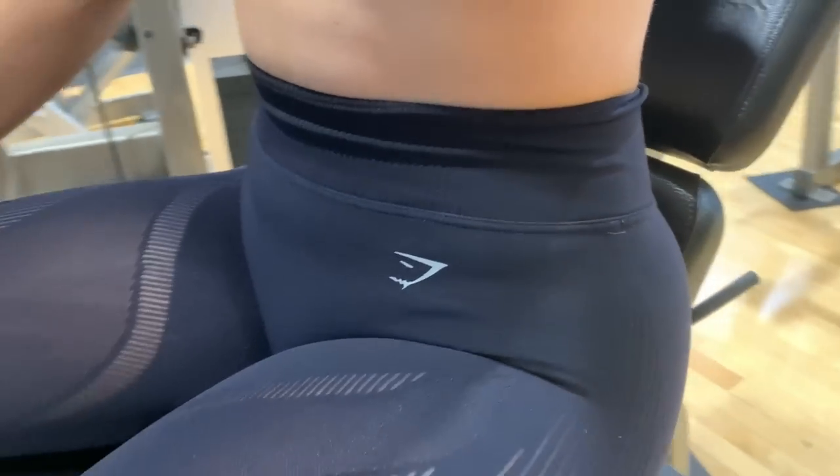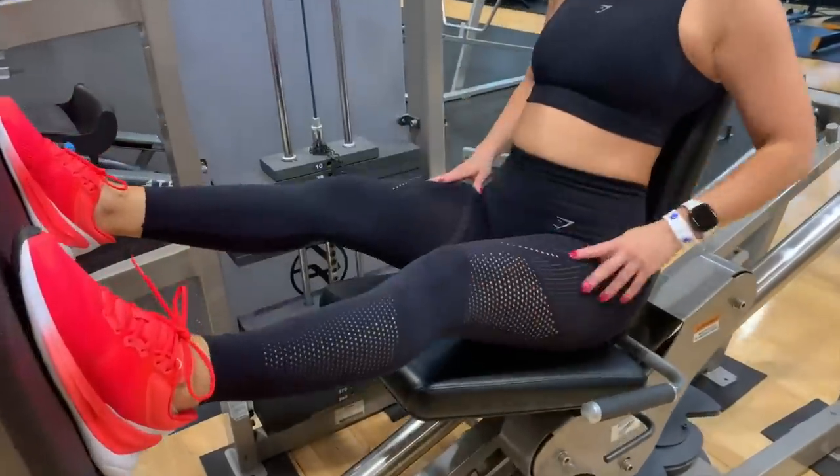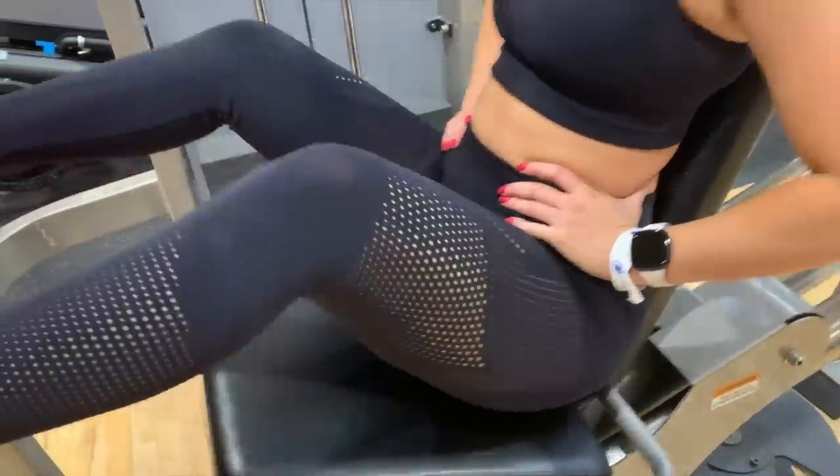If you look closely at the top of the band, there is a seam. With that being said, I did notice when squatting and moving around, it had a little bit of a lip over time — it started to lip away from the skin. I do appreciate that it didn't dig though; this seam was not digging into my midsection.